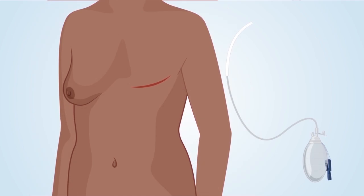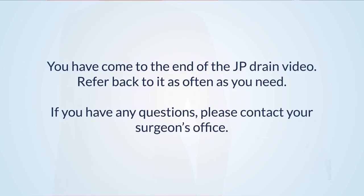The drain, along with the drainage end, can slip out of place or fall out at the insertion site if it is pulled or gets caught — though this rarely happens. If your drain slips or falls out, contact your surgeon's office. A new drain may or may not be required, depending on when the drain came out of place. You have come to the end of the JP drain video. Refer back to it as often as you need. If you have any questions, please contact your surgeon's office.